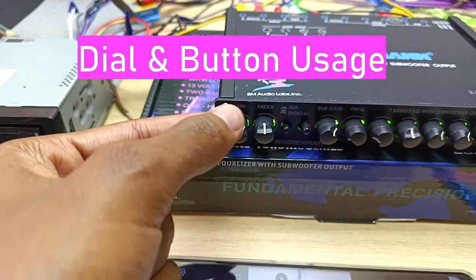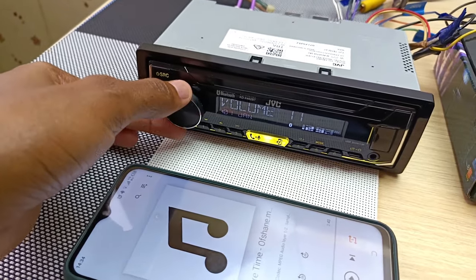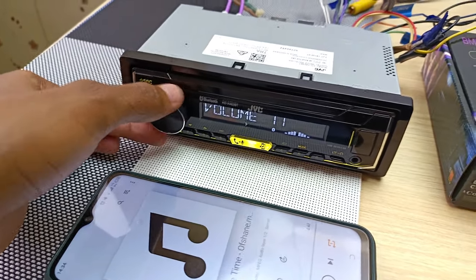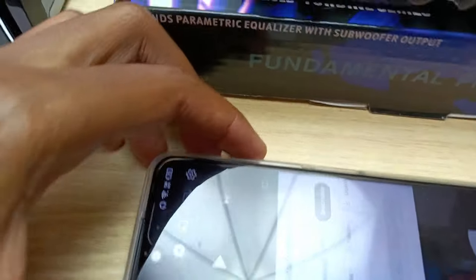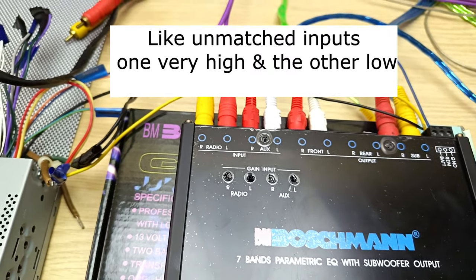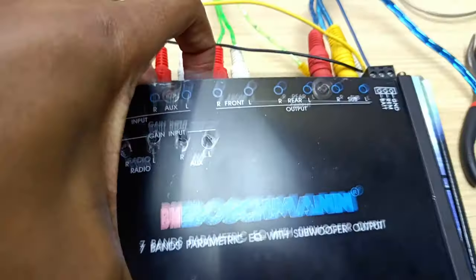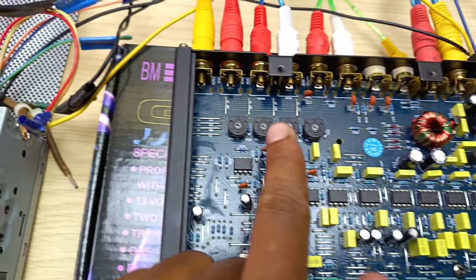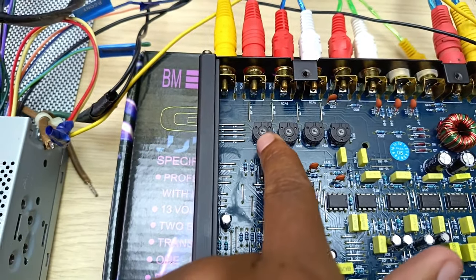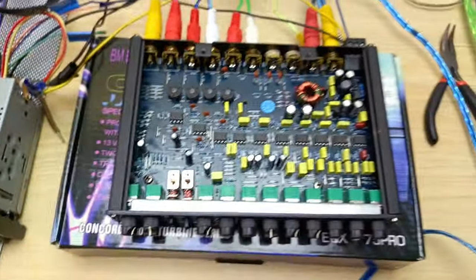The first button is the gain — it is recommended not to use this as your volume. Always use the main volume on your input source, whether that's your radio or your phone. The gain is there to balance two different inputs. If you remove the cover you can adjust the gain with a screwdriver.